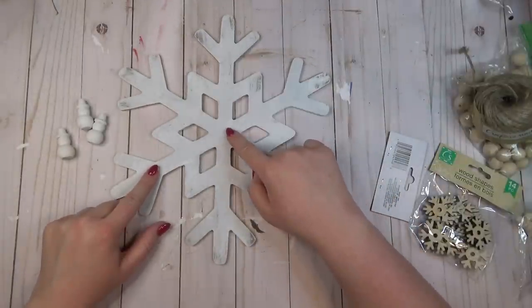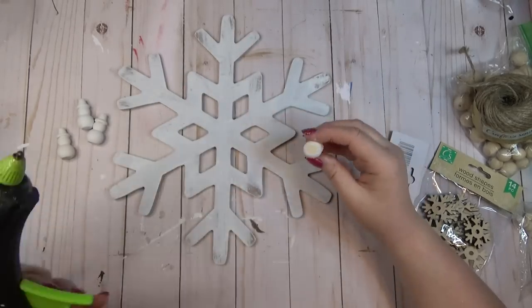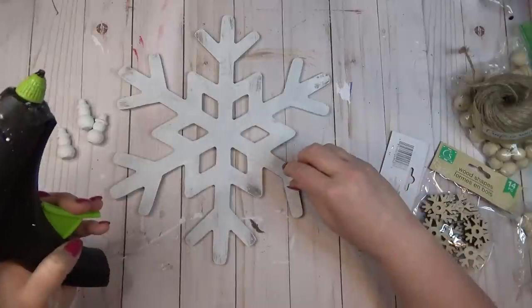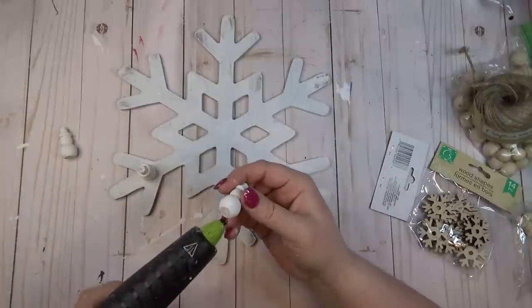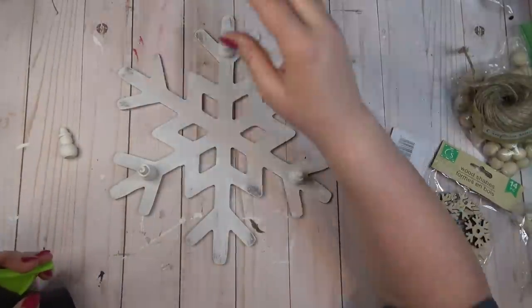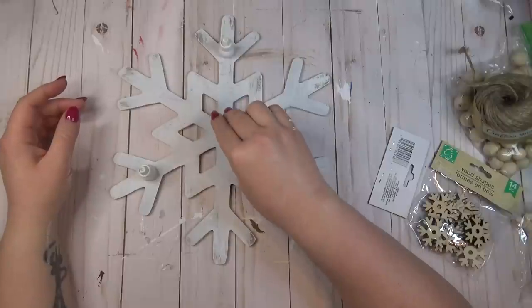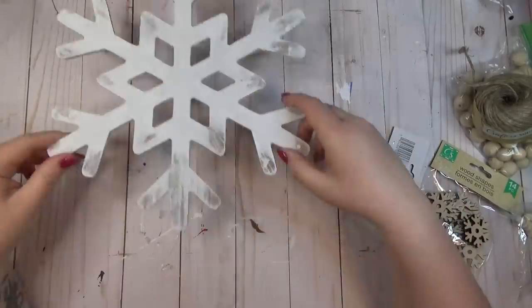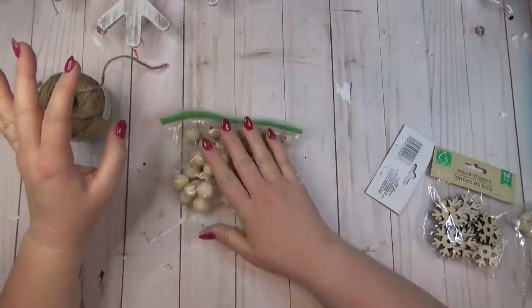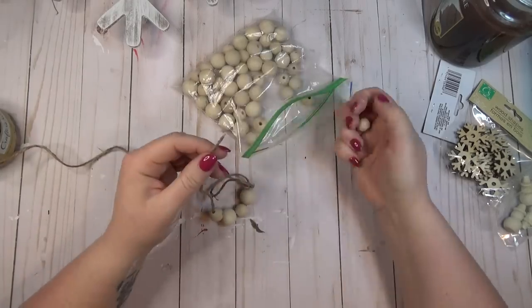You could either do one wooden bead or even stack two or three of them together to make your riser the height you like. Because of the odd shape of the snowflake I couldn't really glue four of the snowmen in the four corners, so I glued three of them in a triangle shape around the outside prongs and then the fourth one in the center for stability. I also left some wood color showing through for a distressed look.